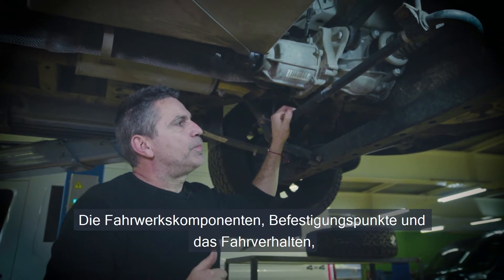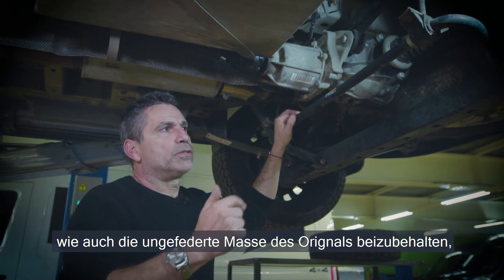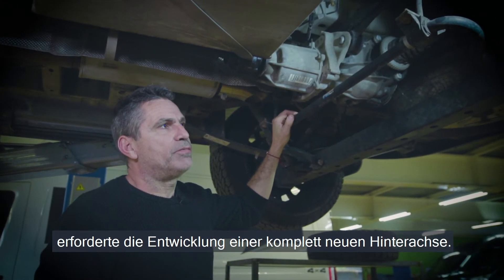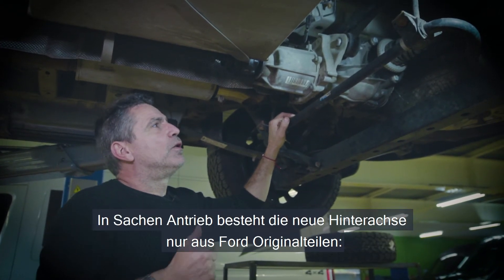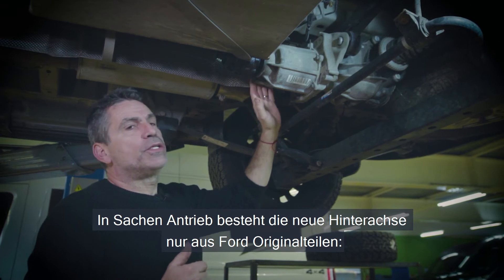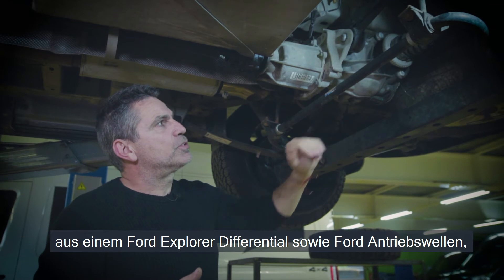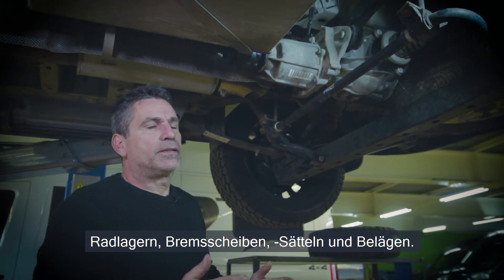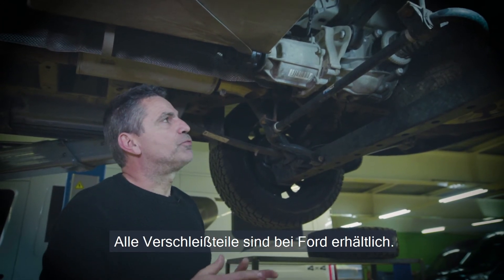This required a completely new rear axle to be built in order to retain the original suspension points, the attachment points, the geometry and the behavior of the rear suspension, as well as the unsprung mass. For the drive, we are using the Ford original Explorer differential, including the Ford original side shafts, bearing setup, brakes and brake discs — all replaceable parts by Ford.